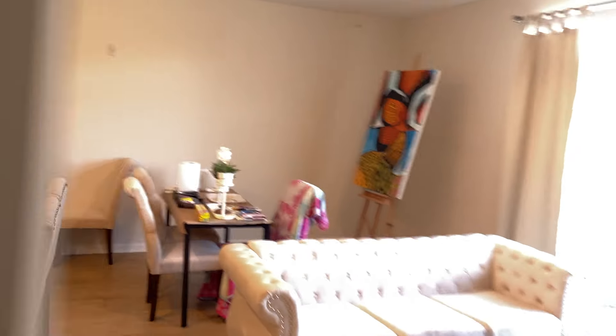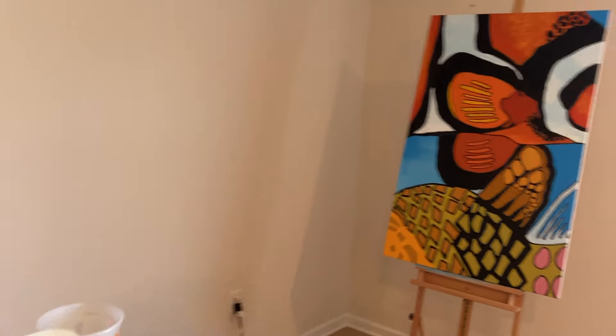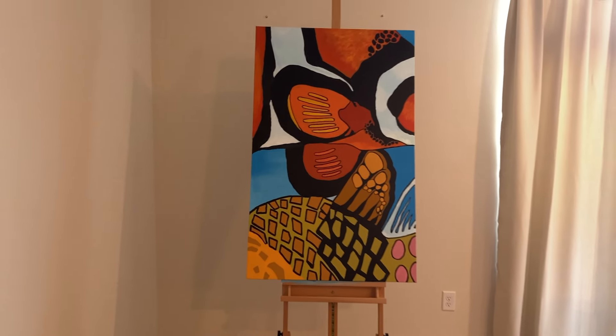I'm starting to do a little of my artwork, and I wanted to show you a painting I've got going here. Here's the Tom Reefer masterpiece, guys — it's an abstract clownfish and the pajama cardinal.